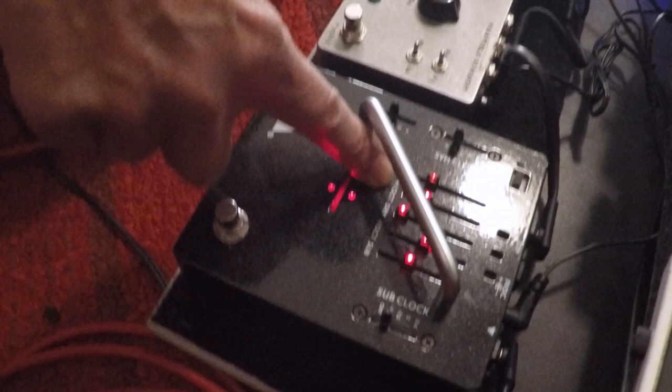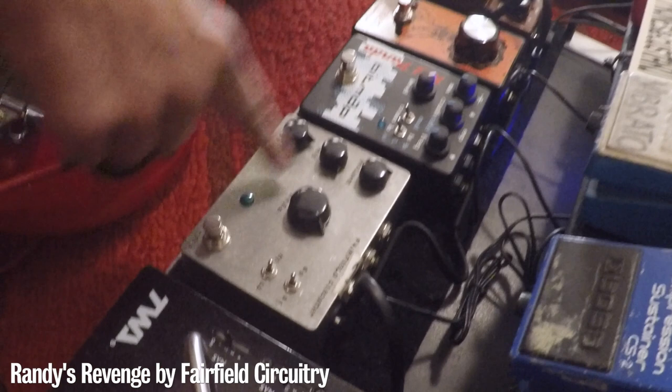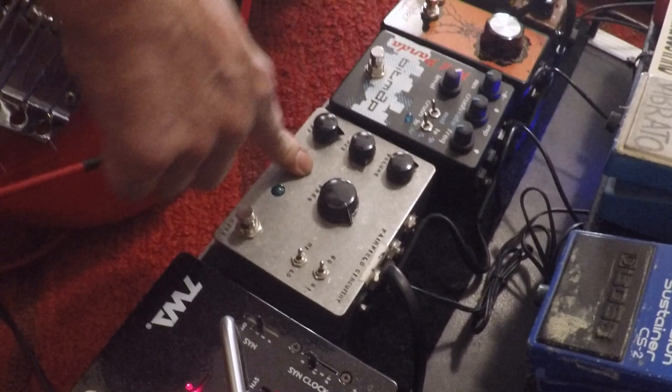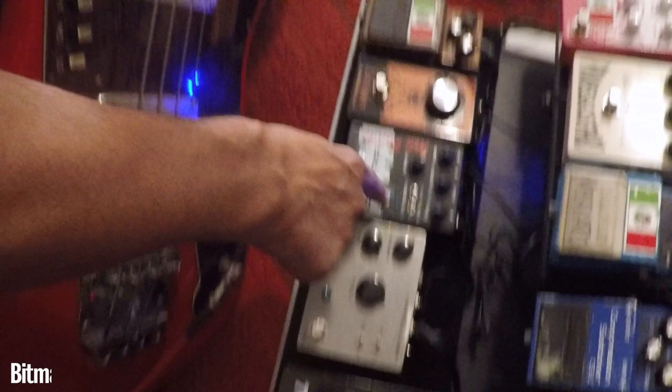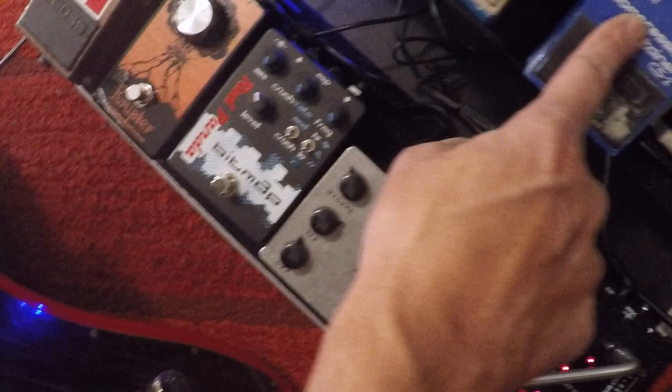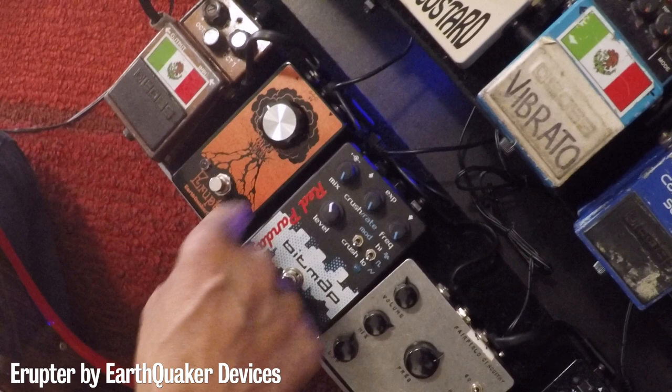The TWA Great Divide gives me sub lower octave, dry signal, and upper octave synth sound — awesome. Next to that is Fairfield Circuitry from Canada, the ring mod. Everybody asks why I'm using a ring mod on bass, but there's a song called 'Wild and Crazy' off the first Octagon record and I get that exact synth sound with this. Next to that is the Bitmap, which I'm using for super crushed low-end bit crushing, and I need the compressor on with it to activate it.